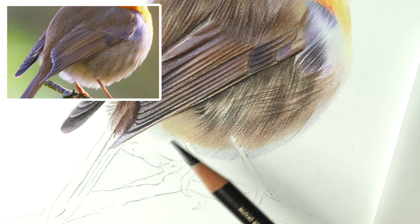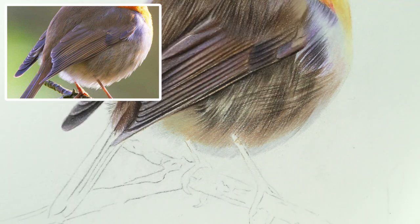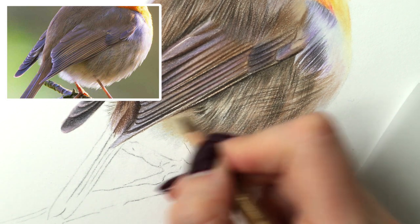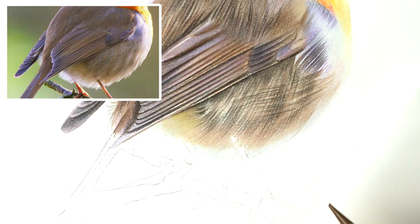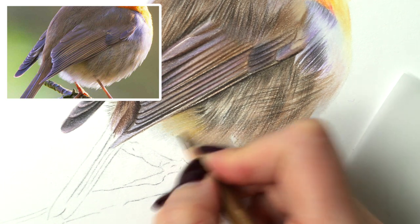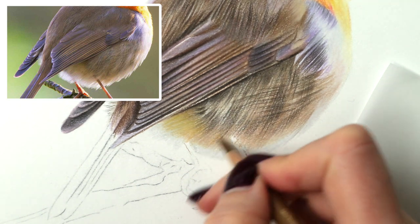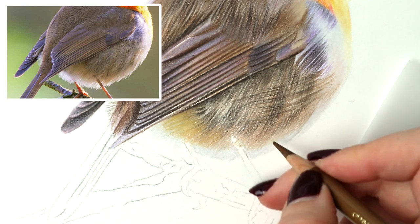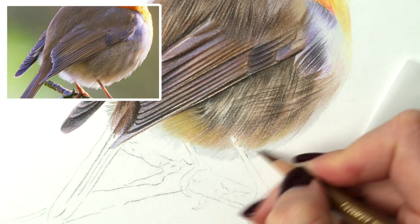We're getting there, definitely getting there. I'm going to blend a few more sideways strokes. There we go - and I think we need a bit more of a vibrant colour there. Let's try a bit of raw umber just to warm it up slightly - oh yeah that's right, sort of focusing it to this left side, and then a little bit at the bottom, just going to sort of blend it through a bit, which adds like a nice vibrant warm colour.